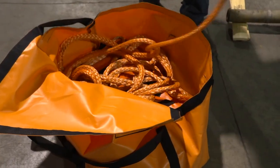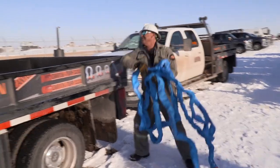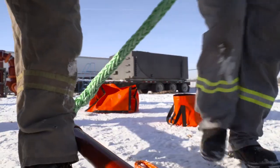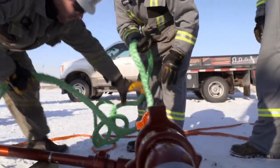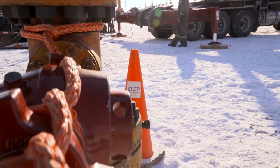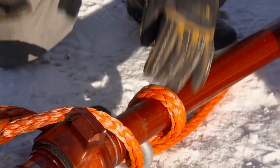In the climate it's used — especially in the winter, like right now it's minus 8 degrees outside — it's very challenging to work with different synthetic fibers because they will freeze up. Up in the Great White North, and especially in the Rockies throughout America, this fiber has a very low moisture content, so it doesn't absorb water. It will still remain pliable and flexible in sub-zero climates.